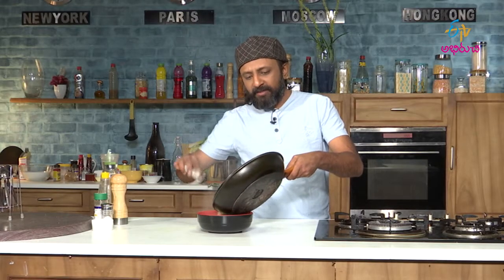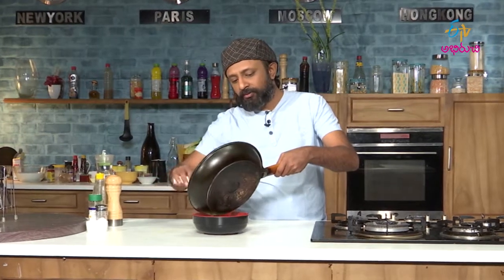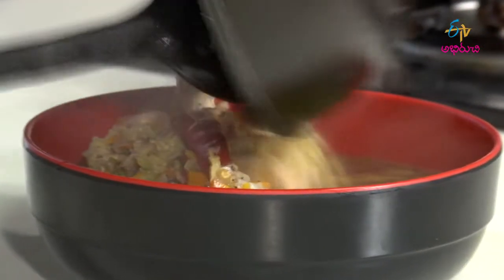This soup comes under the clear soup category, not the thick soup. This is not cream or thick soup — it's a clear soup.